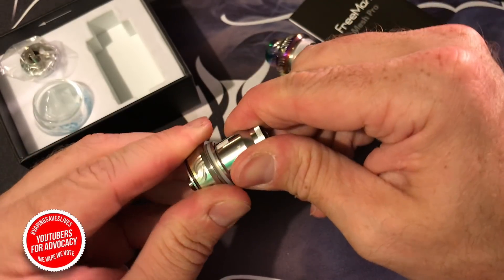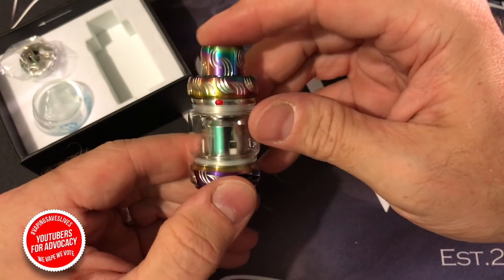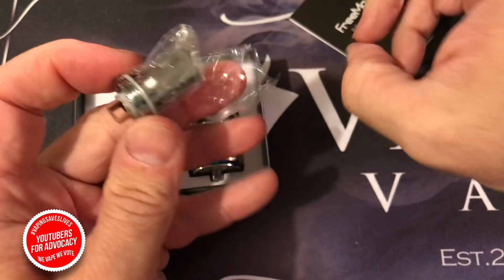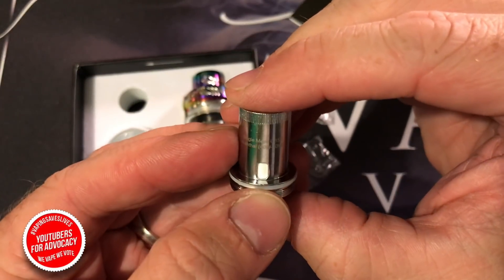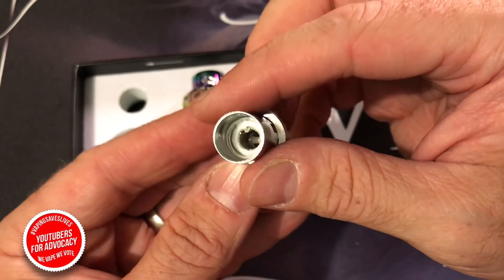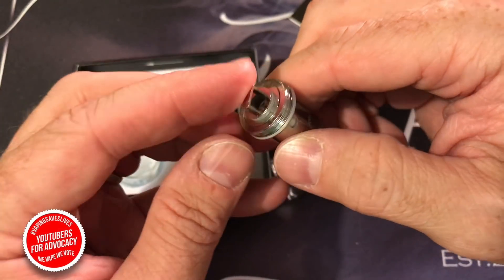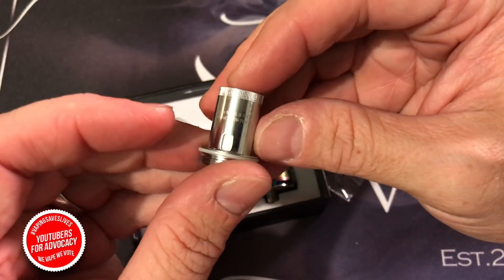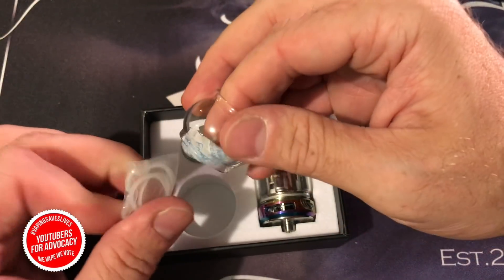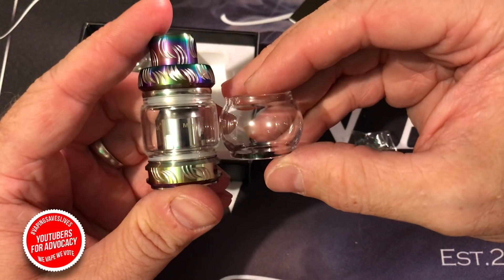We're going to screw this coil right back in — the threading is very smooth, I might add. A lot of times with tanks you have to fumble around, and sometimes they screw in at a weird angle. So the spare coil: this is the 0.15 ohm rated from 40 to 70 watts, and it's shaped a little bit differently. It is a single mesh coil as opposed to the dual mesh coil. Some people say the difference is in flavor or warmth; really it depends on the device and the liquid you're using.